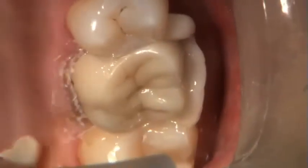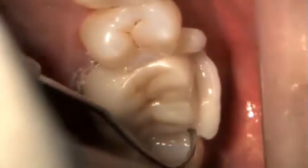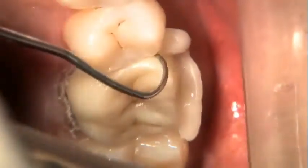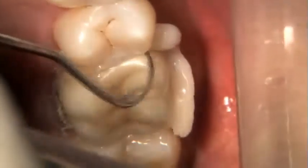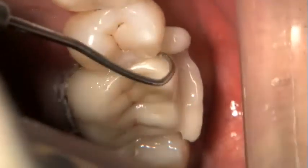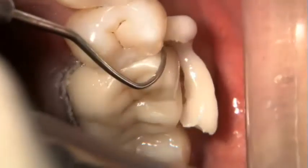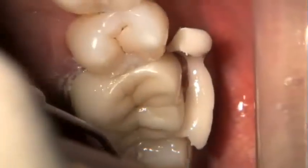Can you believe how easy that peels off? Just teasing it away from the crown — you saw it just kind of fall off and roll off there in one piece. Ordinarily my assistant's suction would have been there, but it would have been blocking the camera. I just want to point out how easy it is — this kind of one-peel ability to go in there and have it come off in one piece.